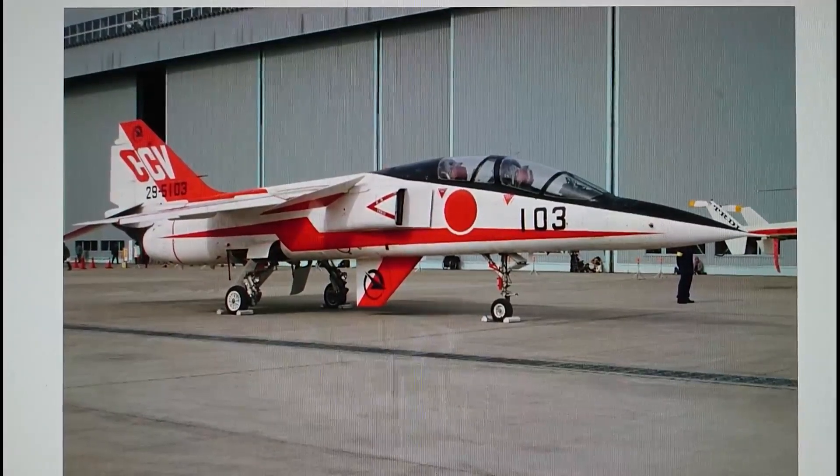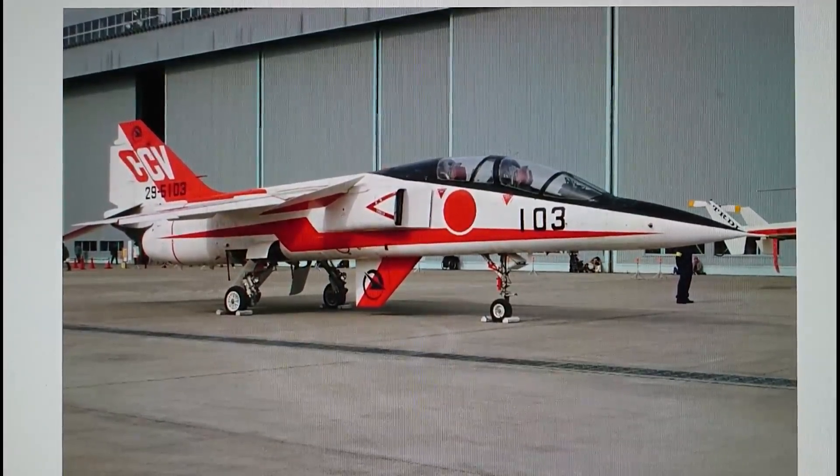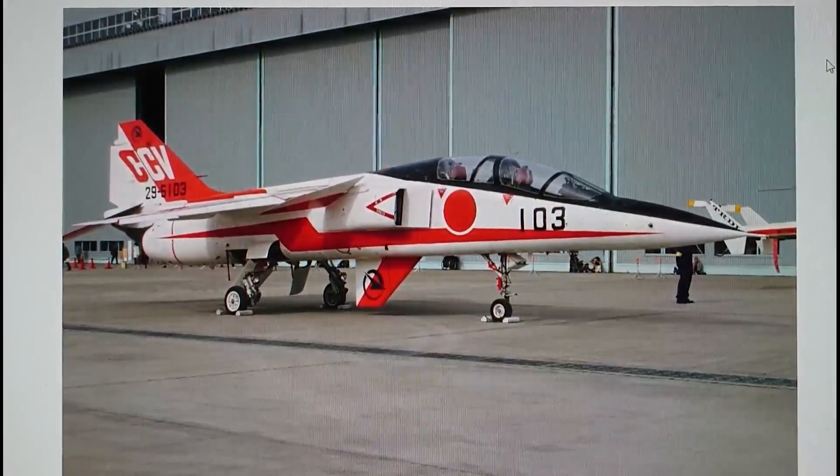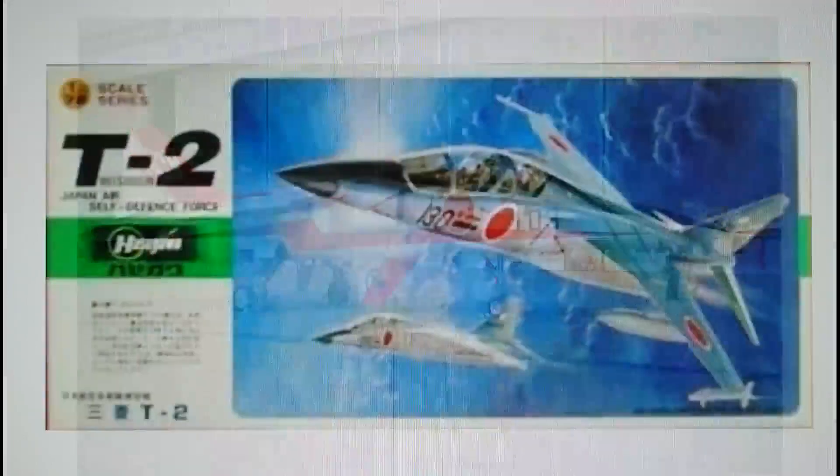There is also a fourth model that Hasegawa box: the single-seat F-1. I haven't done full options and costs on the F-1 since it's aesthetically a different aeroplane, though there are boxings where you can build both the F-1 and the T2 from the same box. Basically, the F-1 is a camouflaged variant of the T2 with the back cockpit completely faired over and full of avionics — a single-seat ground attack aircraft, much like the Jaguar always was.